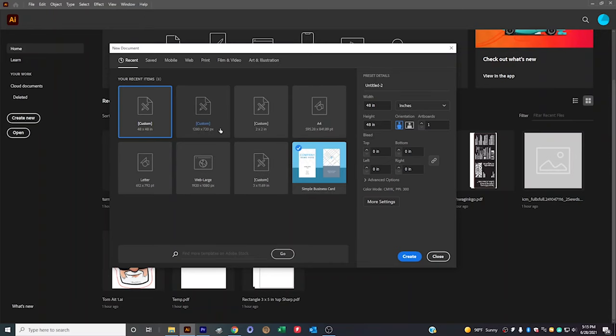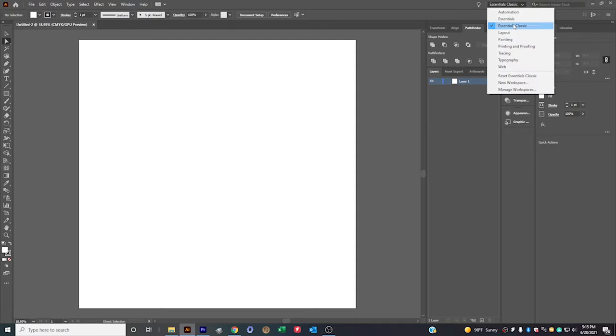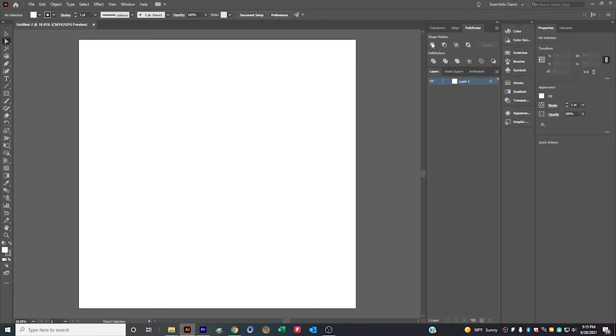So we're in Adobe Illustrator now. I have a template called 48 by 48, but basically click Create New, drop down to inches, type in 48 inches by 48 inches, and click Create. I'm in CMYK mode — RGB works too. Up in the upper right, Essentials Classic is the layout I use, which sets everything in place. I use Pathfinder and Layers all the time.